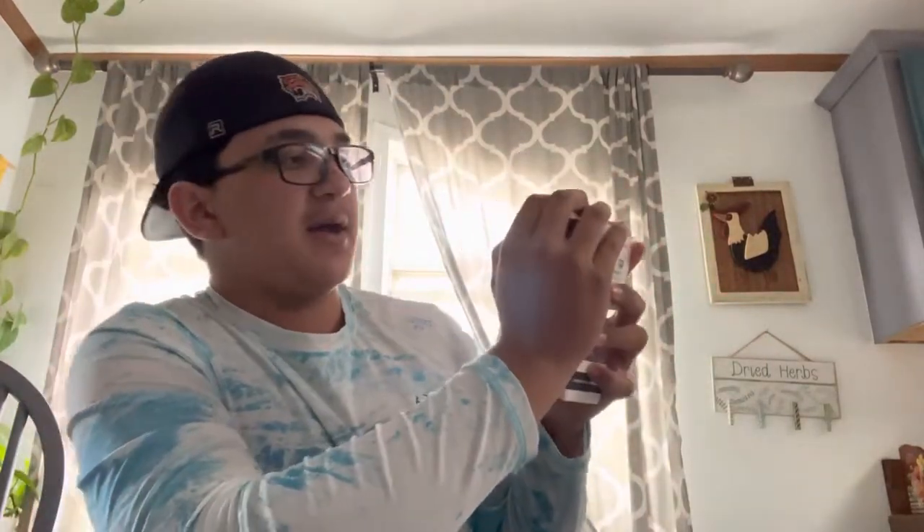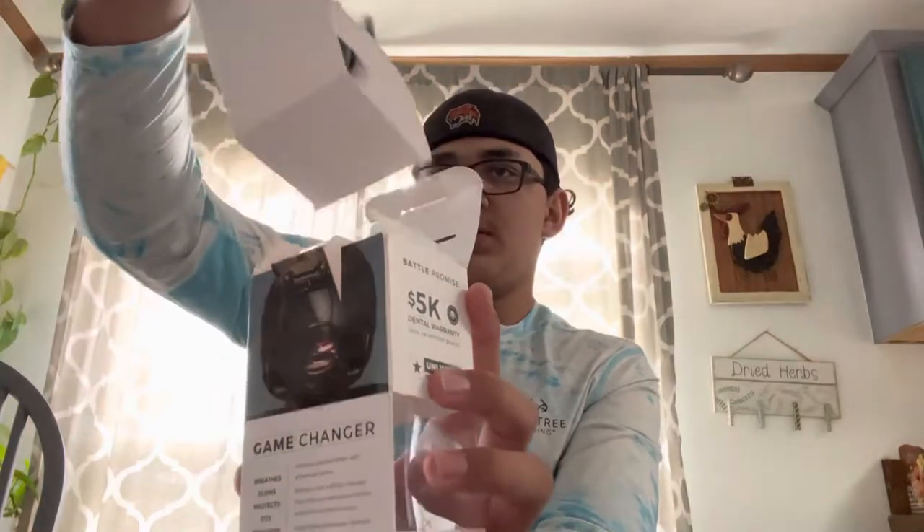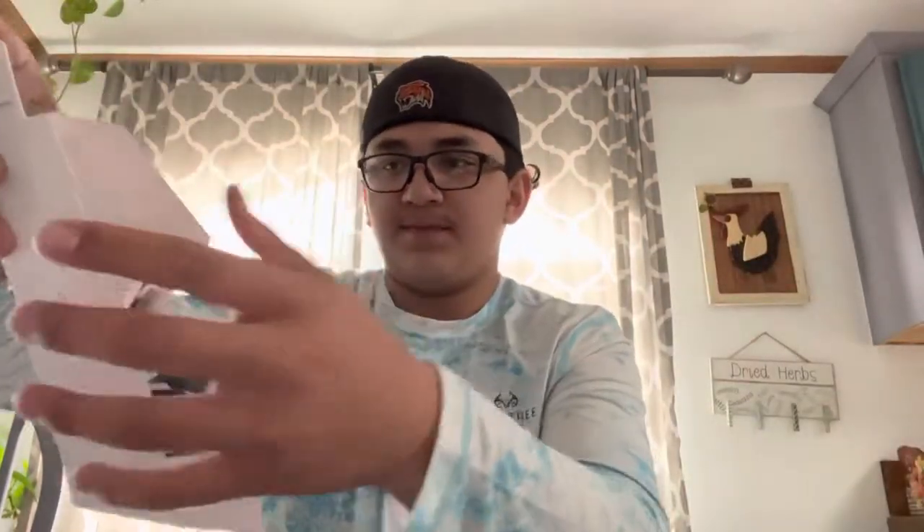So basically you just want to open it — there's going to be like a little piece of plastic and you just want to cut that open, and then you open it like that. Up here there's a strap and some instructions.